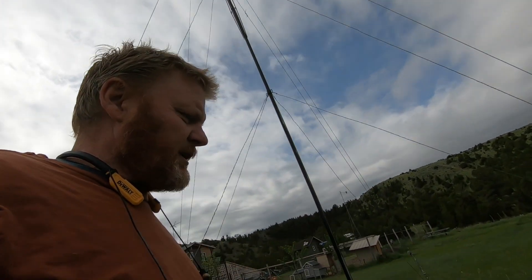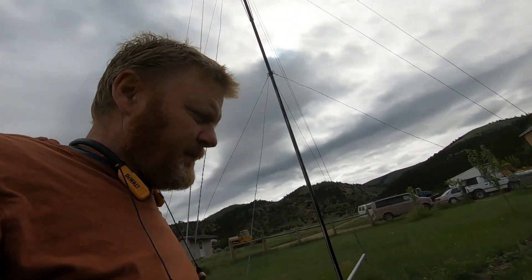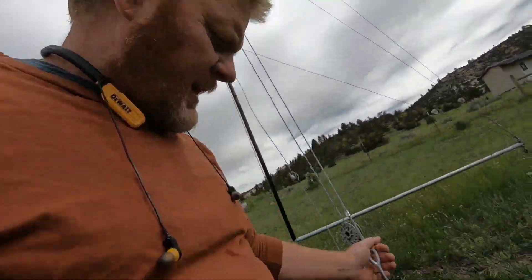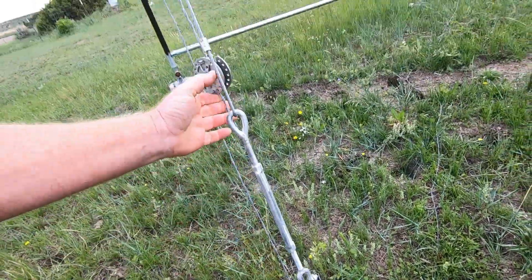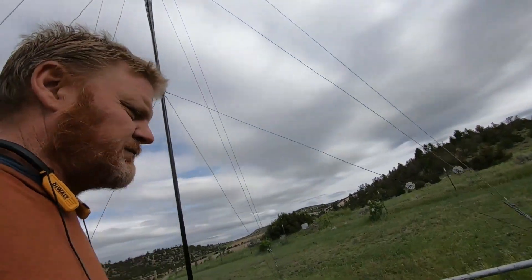This tower has held up pretty well. I've had some really high winds on it — tremendous winds. We've had 50 and 60 mile-an-hour winds this year. And this is actually hair from a cow — I had some cows rubbing up against this thing — and no damage whatsoever has been done to it.